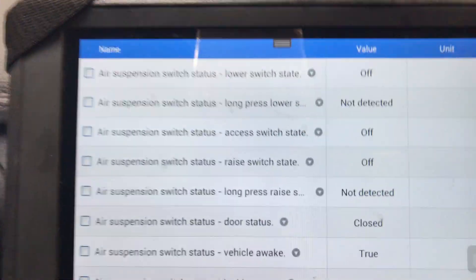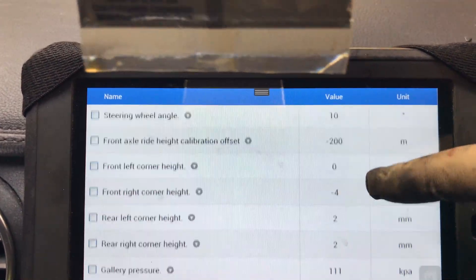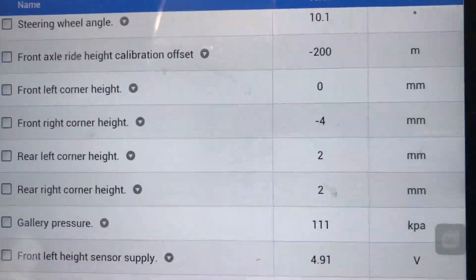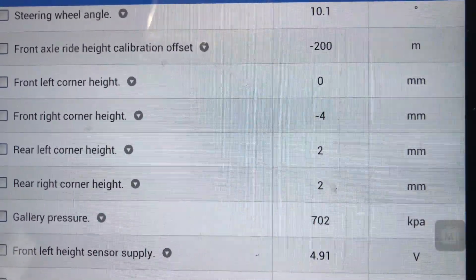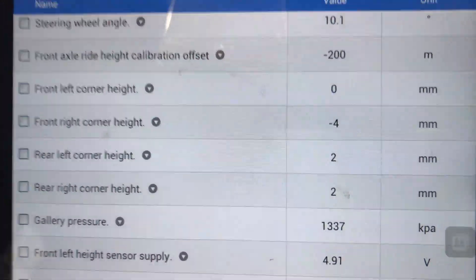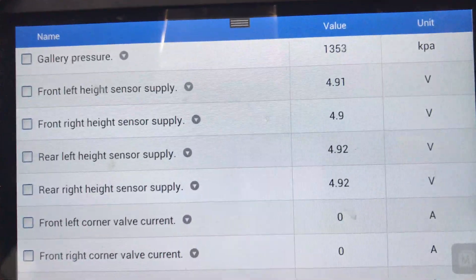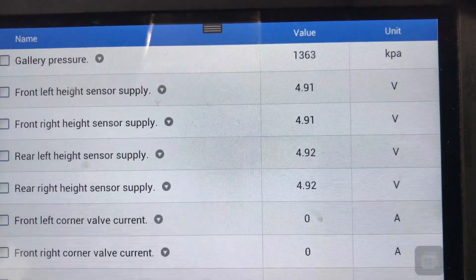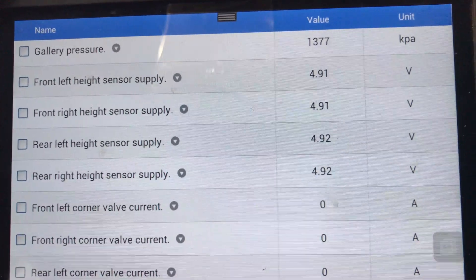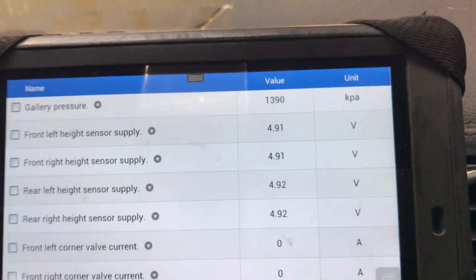Basically when you look at the PIDs, you're looking for the one that's the odd one out — piggy in the middle. Coming down here: rear left height 0mm, rear right corner minus 4, rear left height 2.2. You can see the rear left is looking dodgy already. Rear left supply says it's getting 4.91V — that's good. The front left corner valve current is 0, but we don't need that at the moment. The computer's saying it's putting out voltage for all of these sensors.